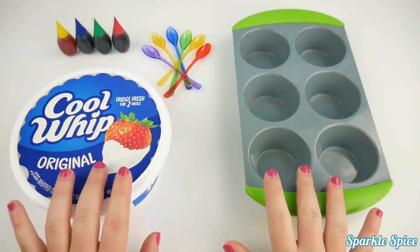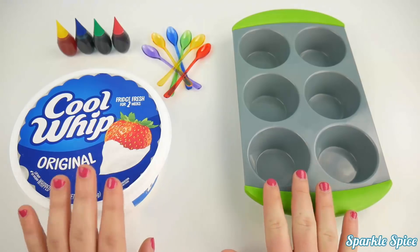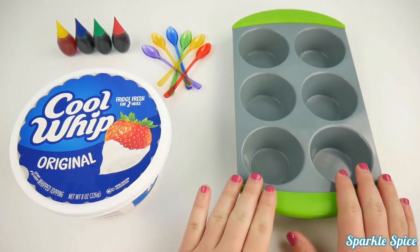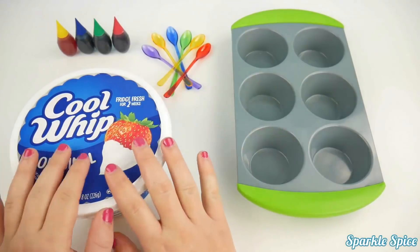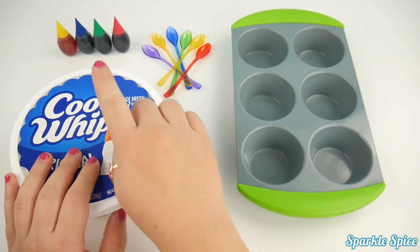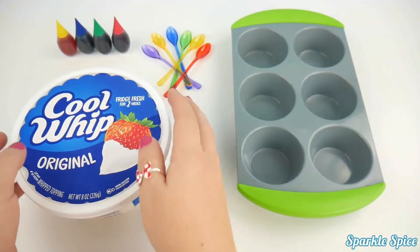Hey guys, it's Sparkle Spice and today we get to make some finger paints that you can eat. So here's what we need: a tray for mixing in our colors, some spoons for mixing, the Cool Whip, which is the part we can eat, and food coloring, which is also safe to eat. So let's get started.